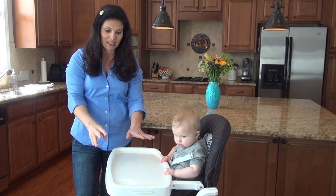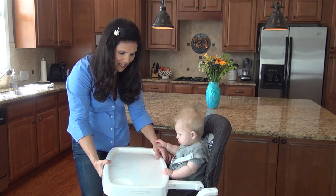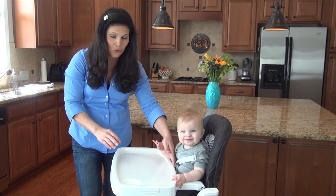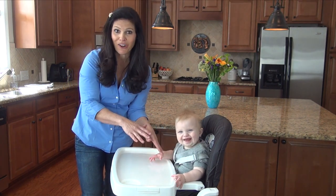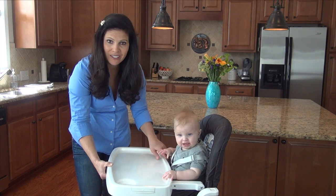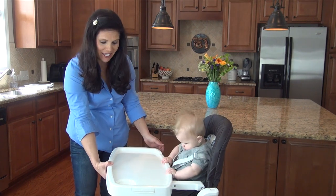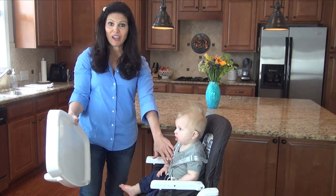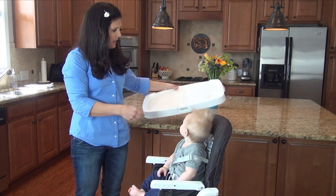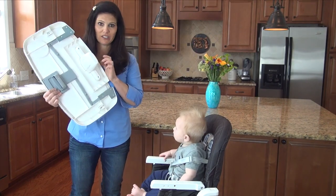Also, the tray has two settings — it can go in a little bit, and as your baby grows you can bring it out a little bit more to give their belly a little extra room. He is about seven months and it goes right up to his belly, which means food isn't gonna fall down onto his lap. As he gets bigger I can move it out to give him breathing room, and I can also remove the tray one-handed with that piece right there. The crotch bar is located on the tray, which makes it kind of uneven on a flat surface, but not too bad.